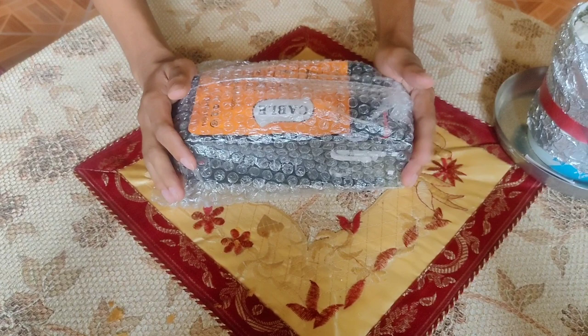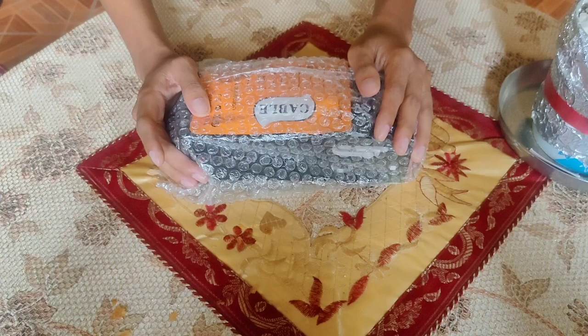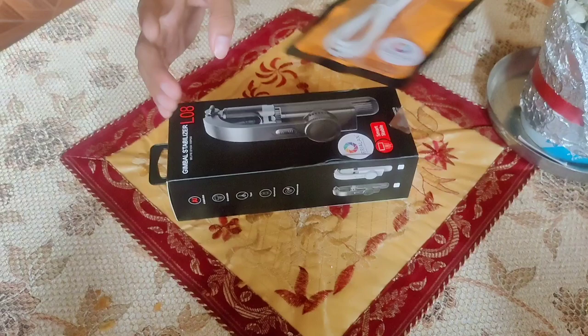Yung item natin, naka-bubble wrap. Binuksan ko na kanina, hindi ko na pinakita yung pagbukas ko dun sa order natin. At may kasama siyang free cable — kapag umorder ka sa Shopee, mamimili ka kung ano yung gusto mong free. So ang pinili ko, type C cable.